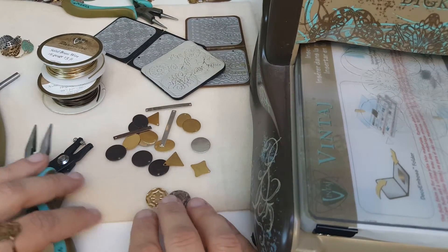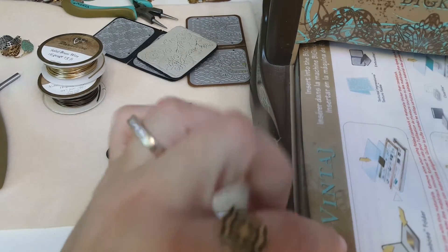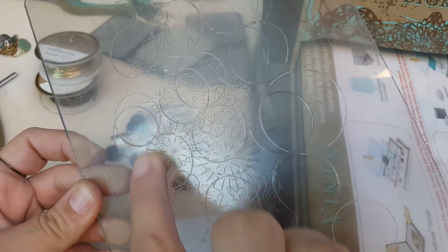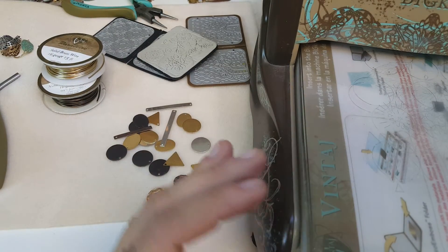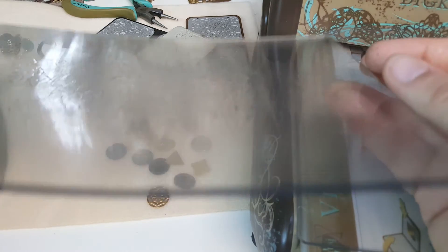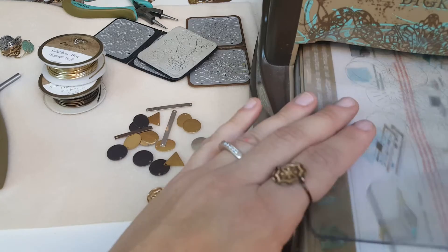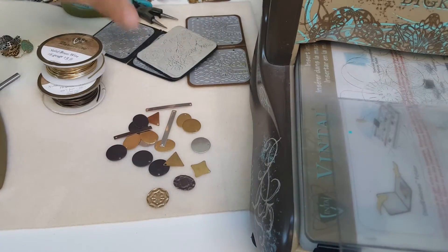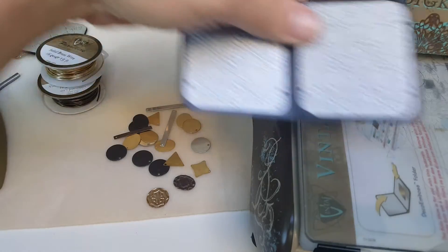I'll show you how to quickly do this. I'm using the standard platform and shim on the Big Kick and one clear cutting pad. You can see that mine are very worn and used — this happens with the Deco Etch, and the pattern comes onto the cutting pad. That's okay, they still work just fine. Eventually they may start warping — you can see this is kind of curved. It still works. I turn it with each or every couple of uses to prevent that from happening as quickly, but eventually you may need to replace your die.